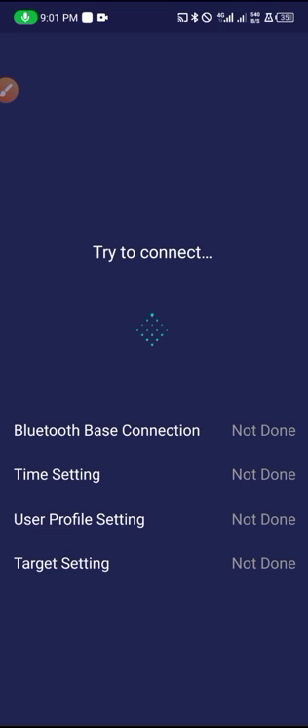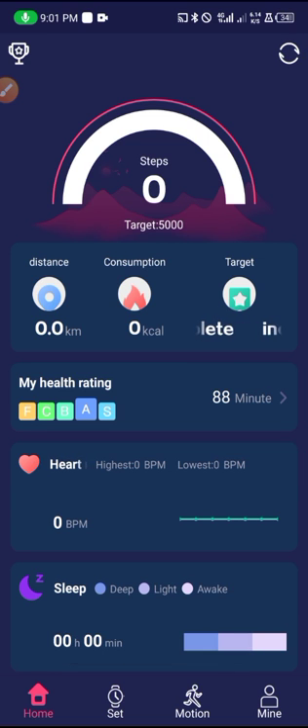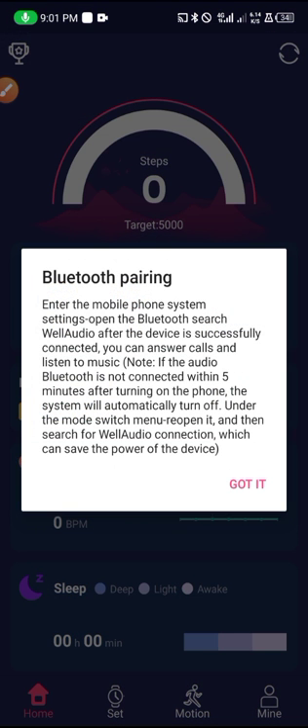It's connecting now — it will take a few seconds to connect completely. For it to connect you have to make sure that Bluetooth is on, as I mentioned. It's connecting now and we have connected.